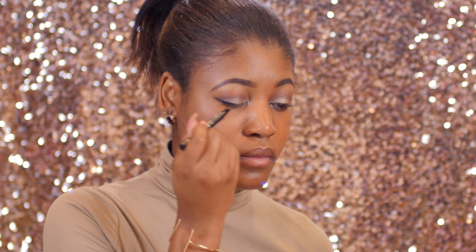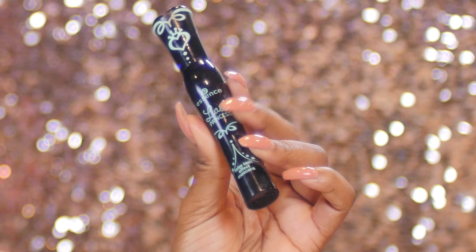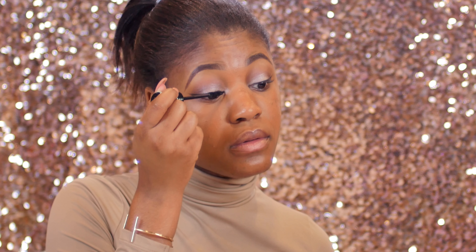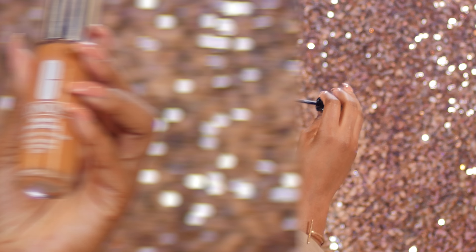Now I'm using this mascara from Essence, and it is so amazing — it makes my lashes look super long. I'm applying one coat right now and then I'll go back in later and apply another coat, so I'll show you guys that later in the video.